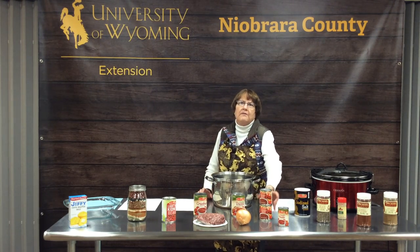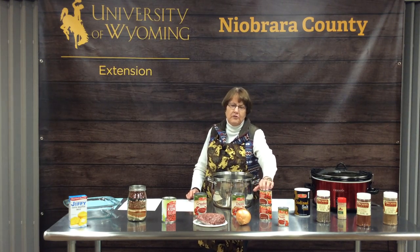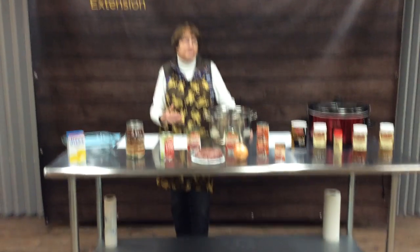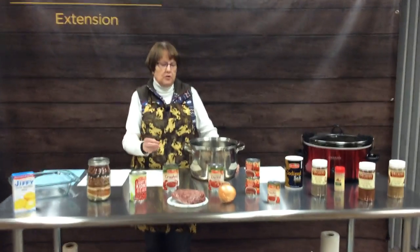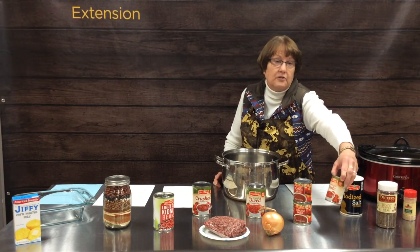The next ingredient is tomatoes. For this basic recipe, it calls for tomato sauce, which makes a thinner, more watery chili. I like thicker chili, so I kind of mix and match tomato sauce with maybe some crushed tomatoes or diced tomatoes. If you like the flavor of hot chilies in your tomatoes, you could get Rotel tomatoes or a store brand that comes with chilies already mixed in. If you like it even thicker, add a little tomato paste.